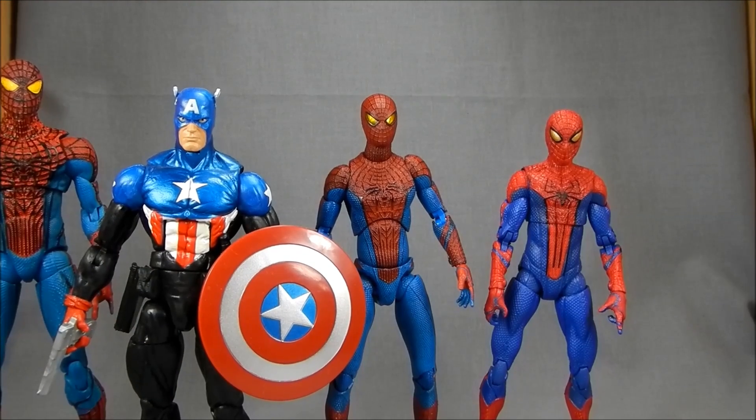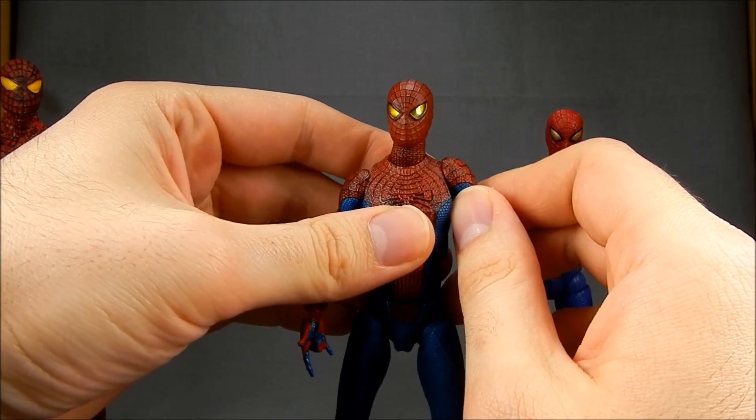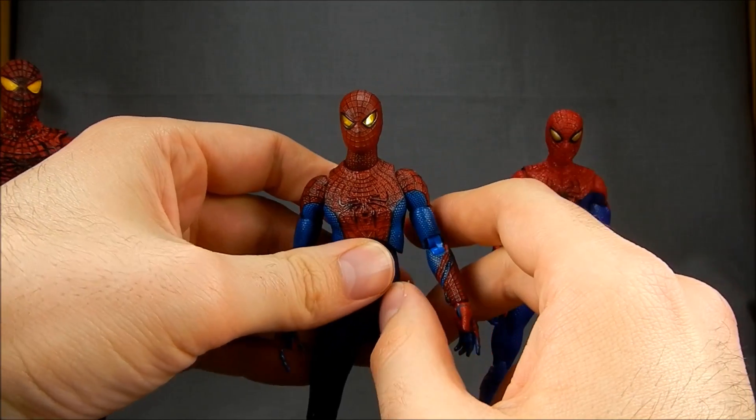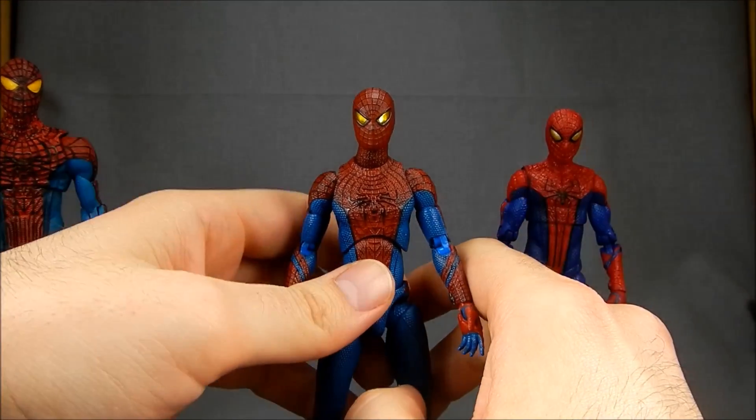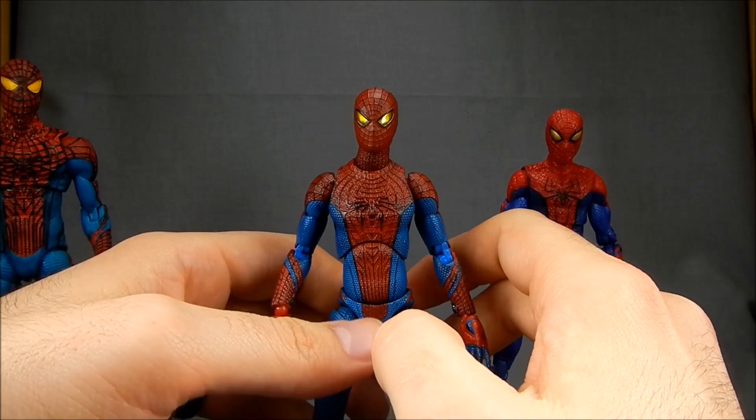That's it, guys. I really appreciate you stopping by — sorry if this was a longer review than normal, but Japanese figures have a lot to go over. I appreciate you spending the time to watch the video. If you have any questions or comments, throw them in the box below and I'll be glad to answer them. There's probably a million things I missed with this guy, but I'll be glad to answer any questions you have about this awesome, awesome action figure. Thanks for stopping by — I will talk to you guys soon with more Marvel reviews. I'll talk to you later, guys. Bye.